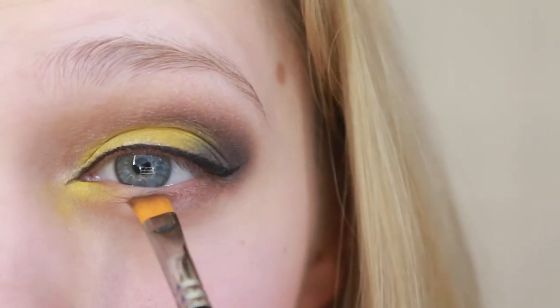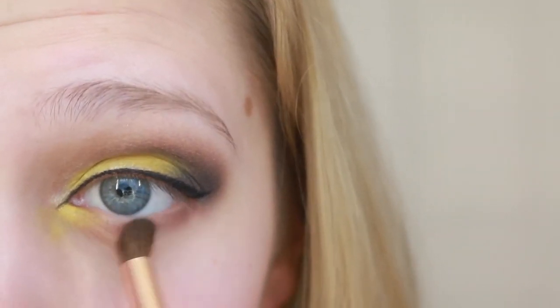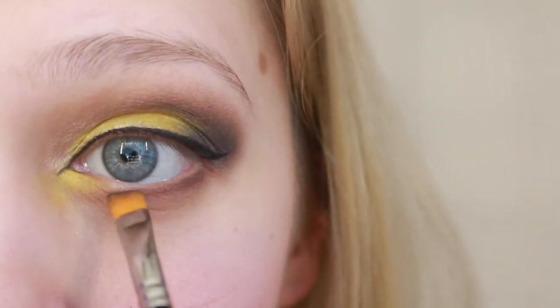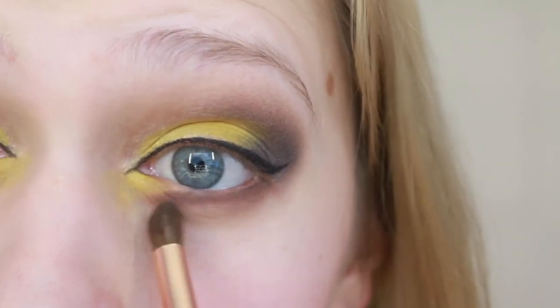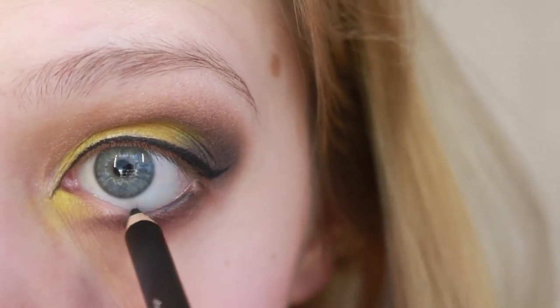I'm just gonna make a small wing and blend it out with a blending brush, then grab black and define the upper portion of it. You might not want to wing it out at the bottom if you have really close-set eyes because this will bring your eyes even closer, but since my eyes are not so close together I can get away with it.